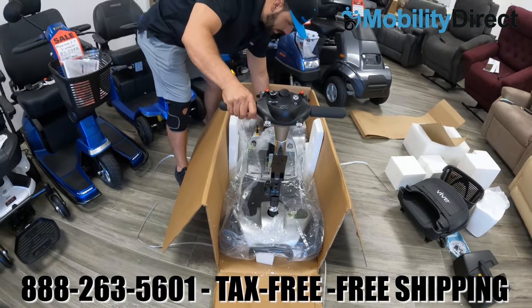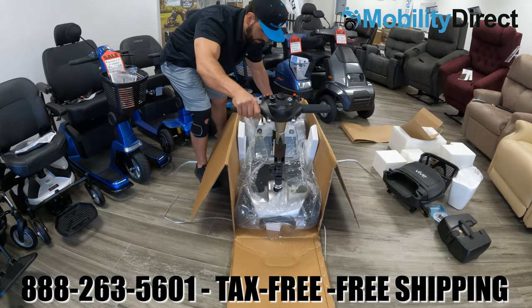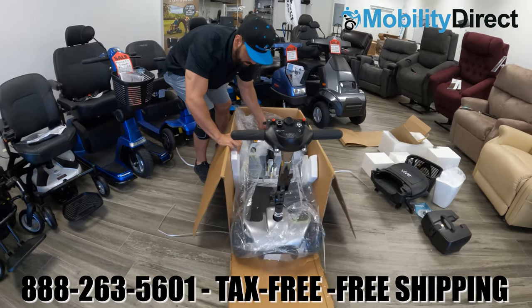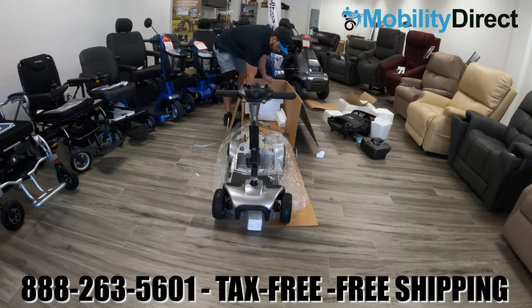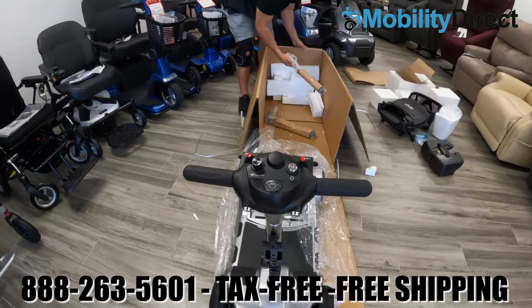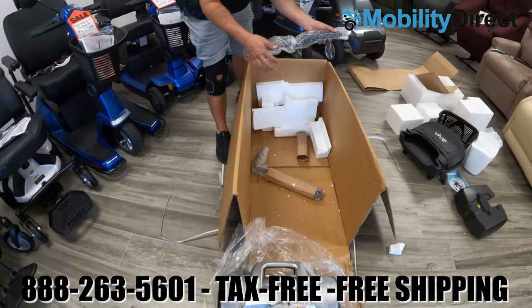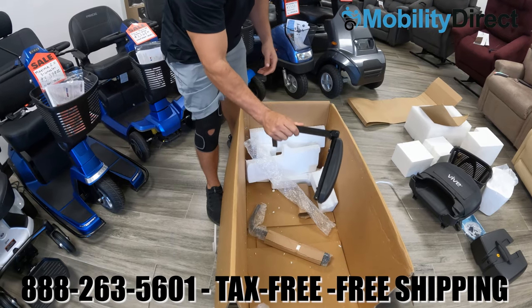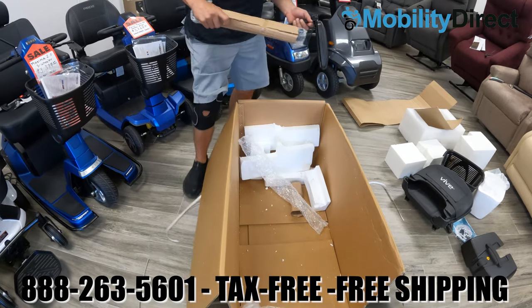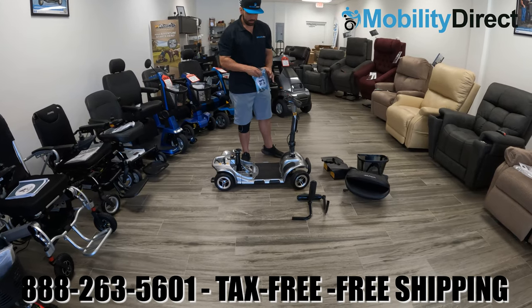Then use the handle on the rear of the scooter to lift the rear up and roll it out of the box. There are going to be some components under the scooter, so you will need to raise the back up very high to roll it out. You'll see that there are armrests underneath the mobility scooter — they are packaged up with cardboard and bubble wrapping, so they are protected.